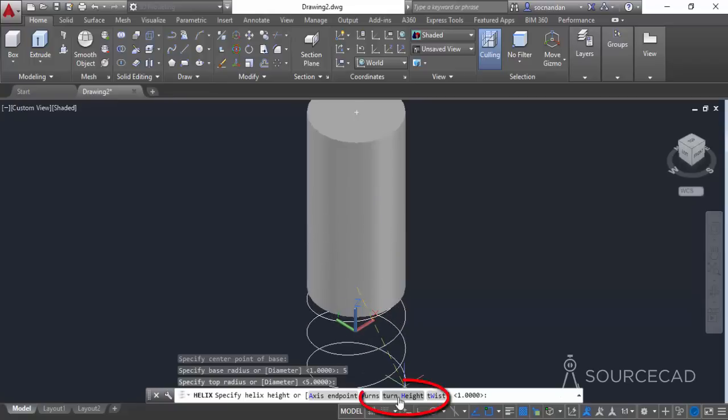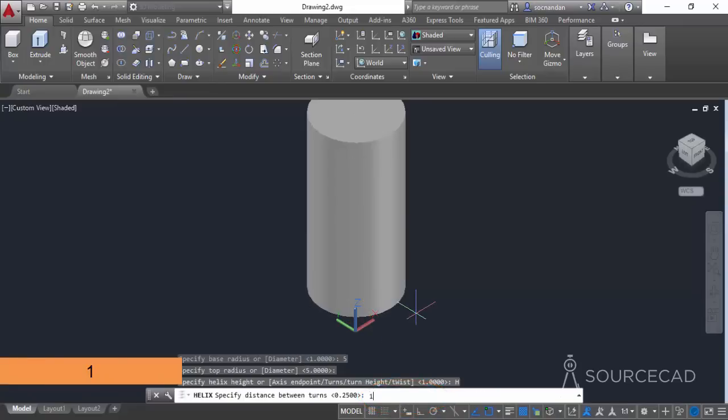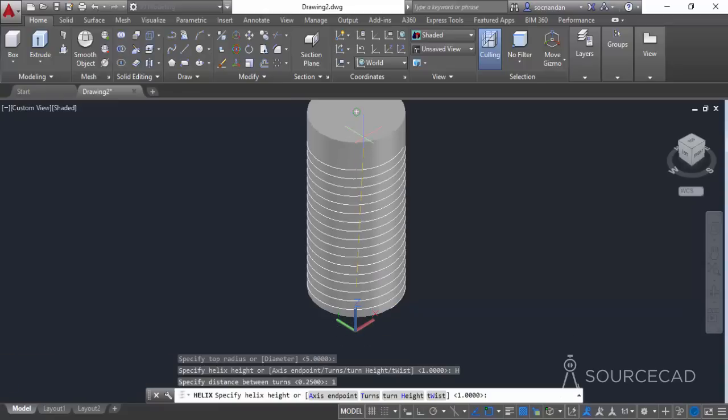Select the turn height option from the command line, change the turn height to 1 unit, and press Enter. Now we have a turn height of 1. Click on the center point of the cylinder on the top and here we have the final helix.